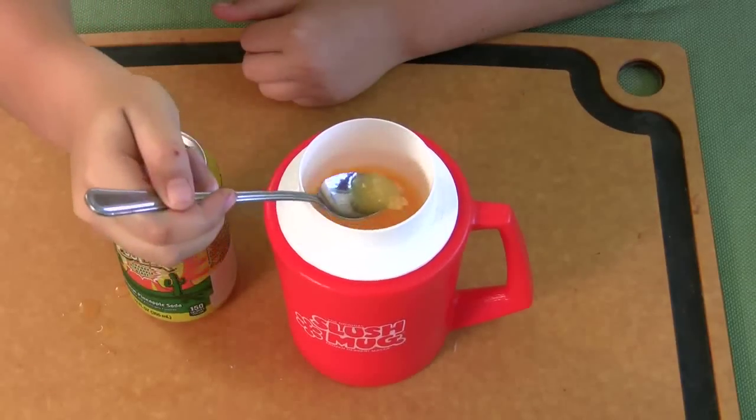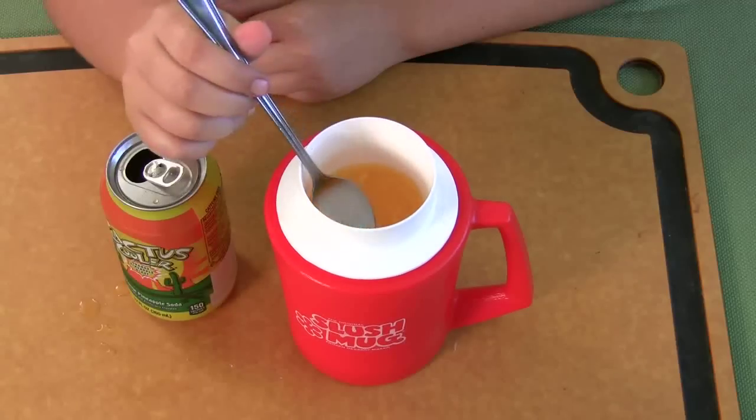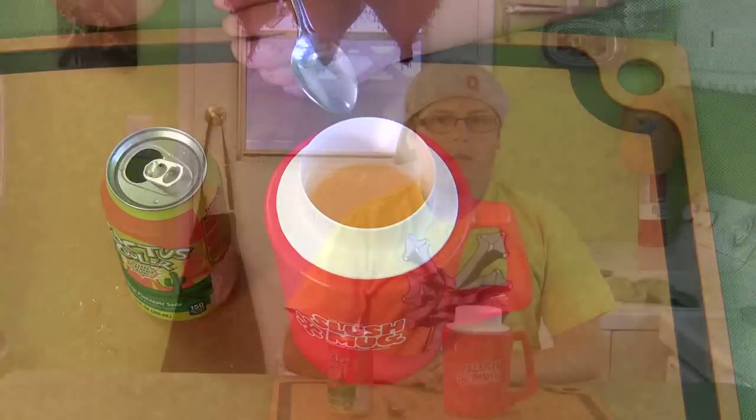As you can see it's pretty much done. It's a little liquidy, but if you want it more slushed you can just set it for about three more minutes and it'll be like a 7-Eleven slushy. So we've proven that it works.